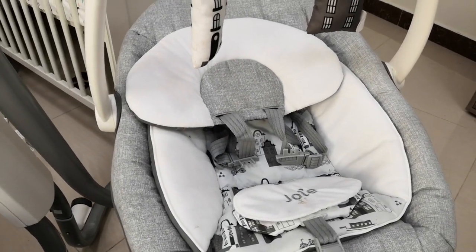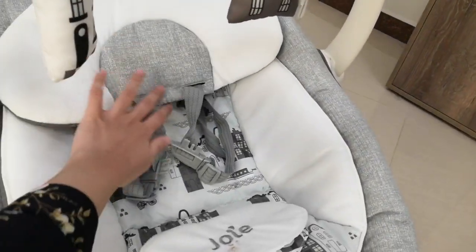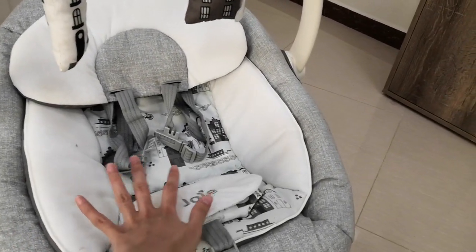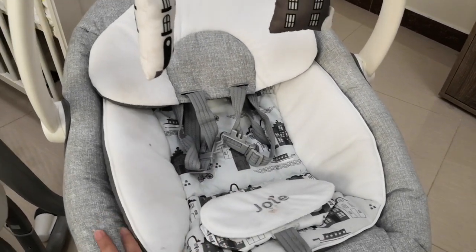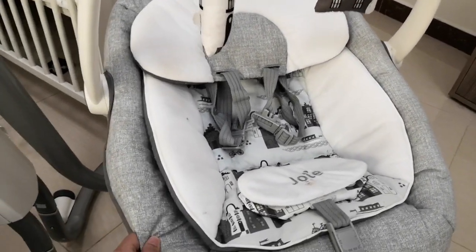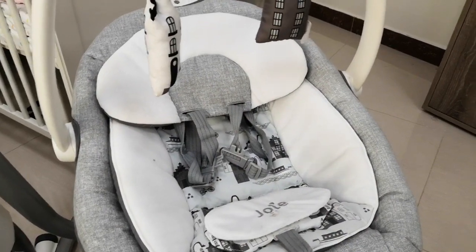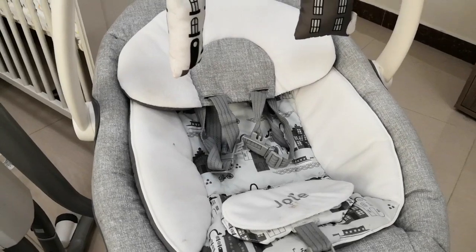Another thing I like is that it has a newborn insert and a head support. The manual says it's good for newborns up to 6 months, or 0 to 9 kg. Our baby is using this now because he's just 6 weeks old, and once he grows we can just remove it. Also, the covers are washable — there are buttons underneath that you can unfasten to easily wash them. You know how it is with newborns — things can get really messy — so that's a plus.